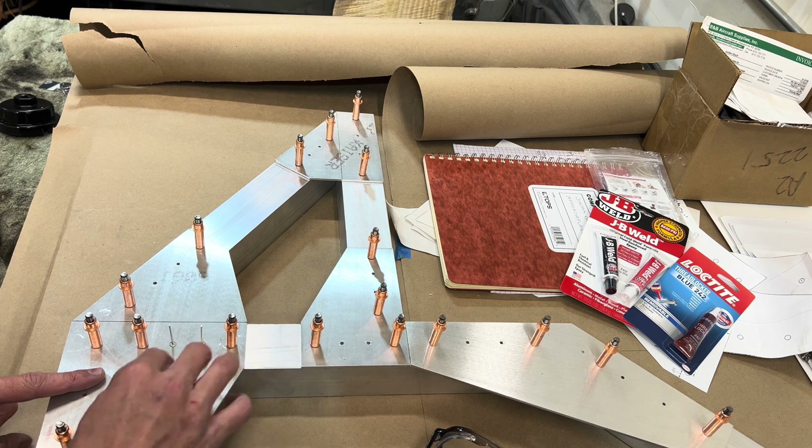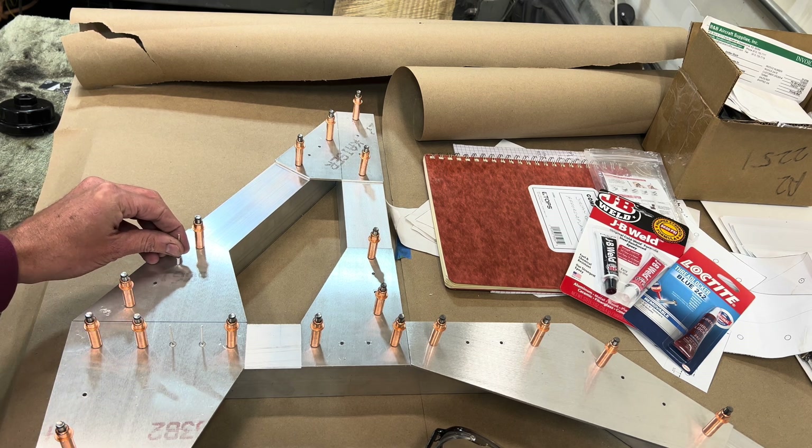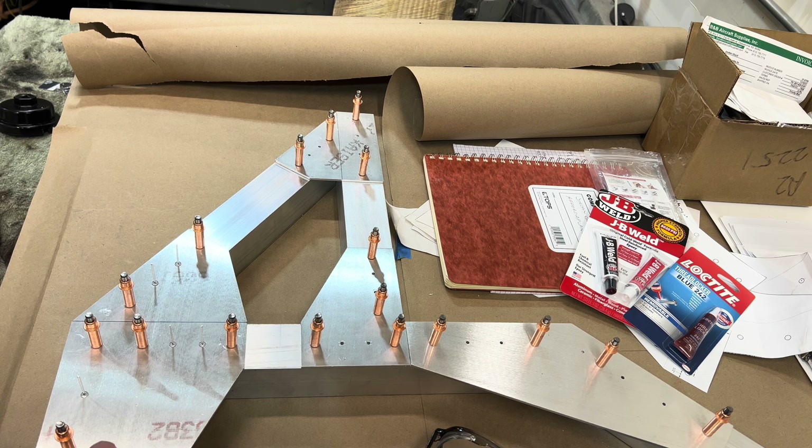But if you do use the one-eighth rivets, you may want to use a number 30 drill bit instead of a one-eighth, just because a number 30 is a few thousandths bigger and so the rivets will go in a little bit easier. Like this one — it's just a little bit tight. Just something to think about if you are going to use rivets.